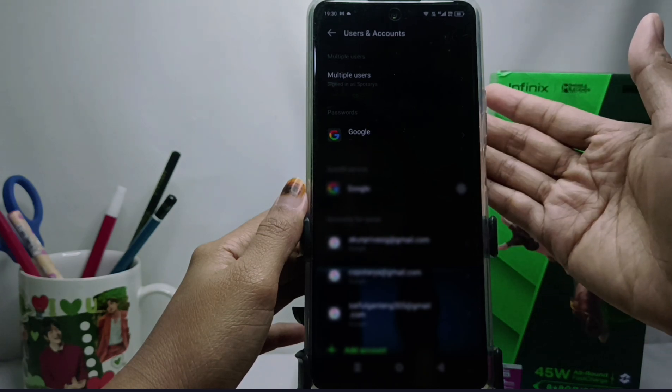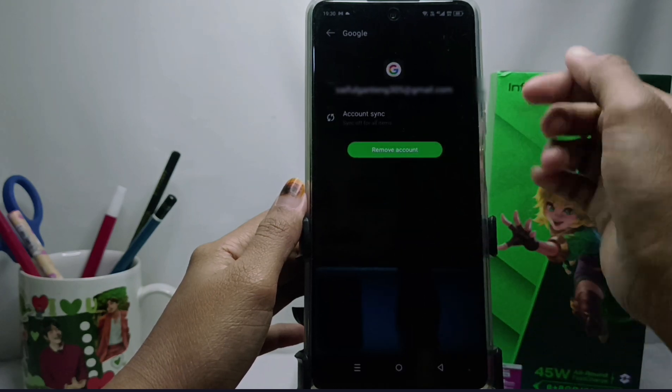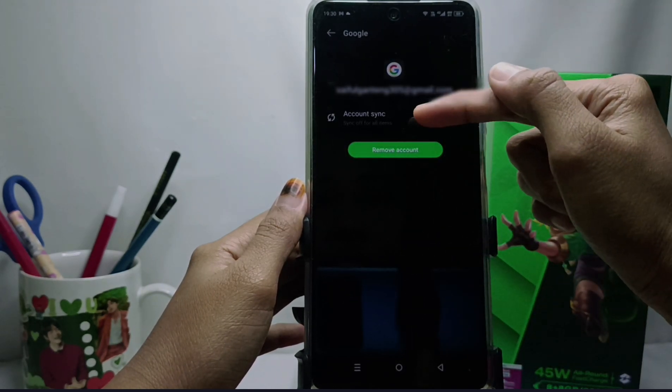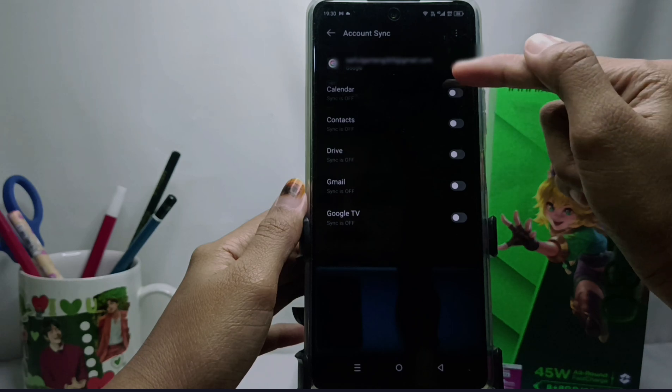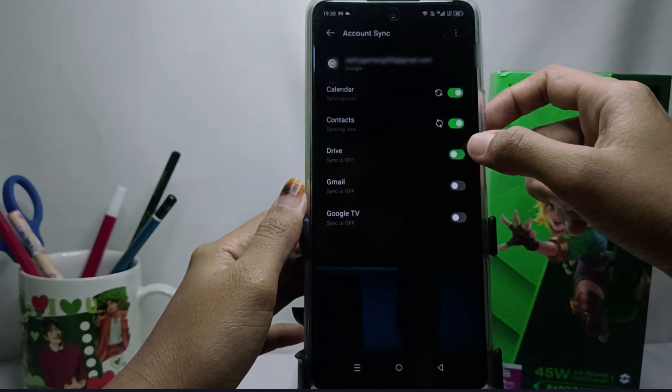Please select the account that you want to synchronize with your device. Then click this option, activate all options, and wait until the synchronization process is complete.